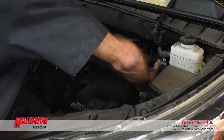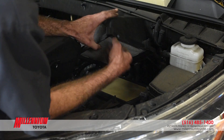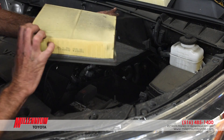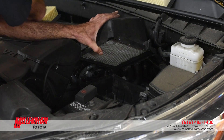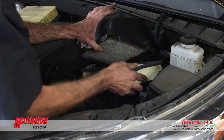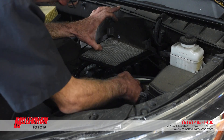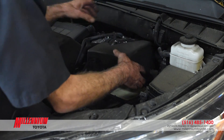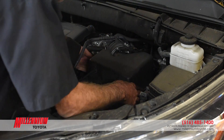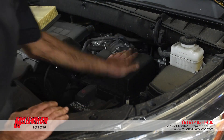We're going to unclip the clips that hold the filter in place, remove the housing, and take the old filter out which looks pretty dirty. I'll put that on the side here. We're going to take the new one and put it into place, then re-secure the housing, re-install the clips, and that completes your air filter installation.